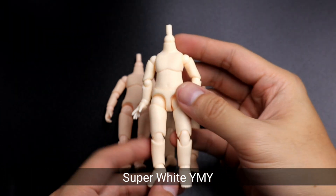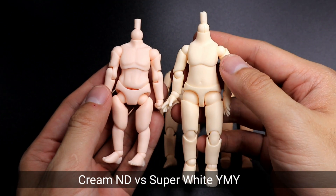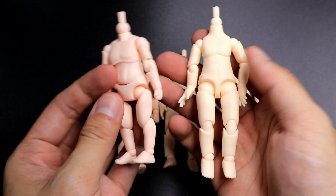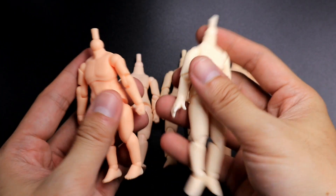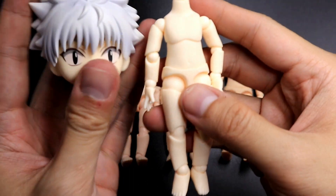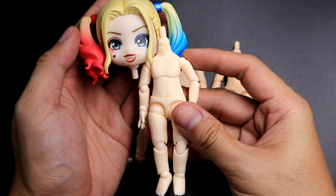The first body is the Super White body. It's actually similar to the cream type body of nendoroid doll. I have here several nendoroid doll bodies to compare. The cream nendoroid doll body has a pinkish white color. Next to compare is the peach colored nendoroid doll body — as you can see, they are totally different. Last to compare is the almond milk colored nendoroid doll body. Comparing with nendoroids, we have Killua which is near to a super white colored body, and also Harley Quinn, which is also close to the super white YMY body.